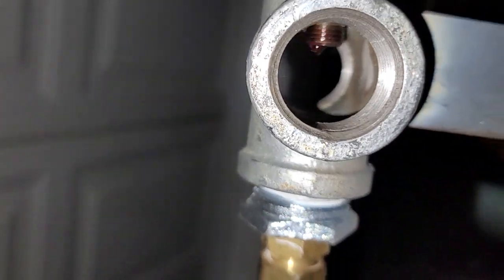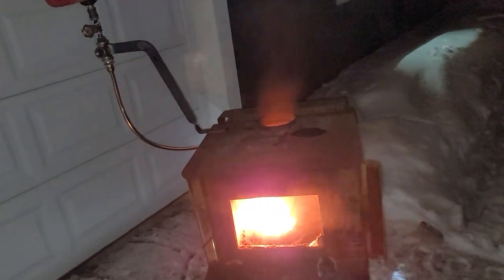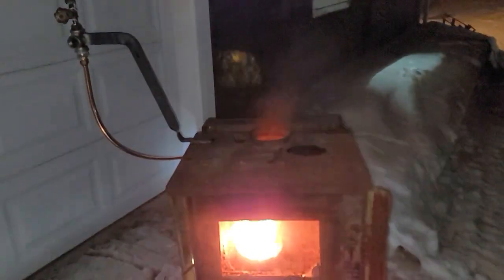You can probably just make out the end of the copper tubing. The oil is dripping into the pan at that rate, and that is all that's burning in there — and it's making a ton of heat.